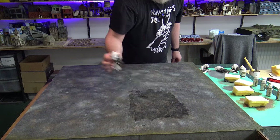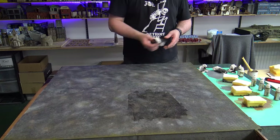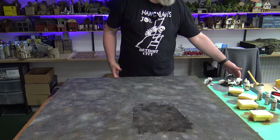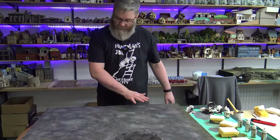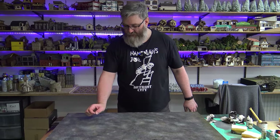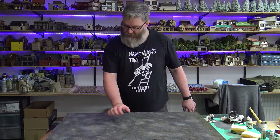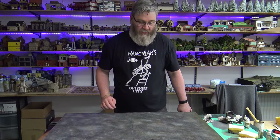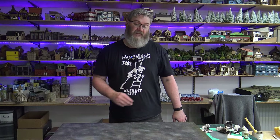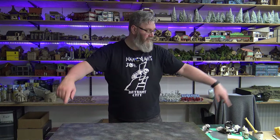Once the whole table's done, it should give me a really nice cobblestone effect where you can see the outlines of all the paving slabs recessed in black and all the colours sitting on top. So I'm going to go ahead and do that for the whole table and leave it to dry. Then I'll come back to it tomorrow when hopefully all of my poly filler is dry as well, and we can have a look at the next step.